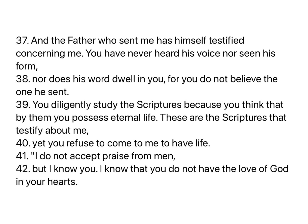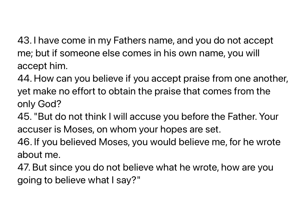And the Father who sent me has himself testified concerning me. You have never heard his voice, nor seen his form, nor does his word dwell in you, for you do not believe the one he sent. You diligently study the scriptures, because you think that by them you possess eternal life. These are the scriptures that testify about me, yet you refuse to come to me to have life. I do not accept praise from men, but I know you. I know that you do not have the love of God in your hearts. I have come in my Father's name, and you do not accept me. But if someone else comes in his own name, you will accept him. How can you believe if you accept praise from one another, yet make no effort to obtain the praise that comes from the only God?